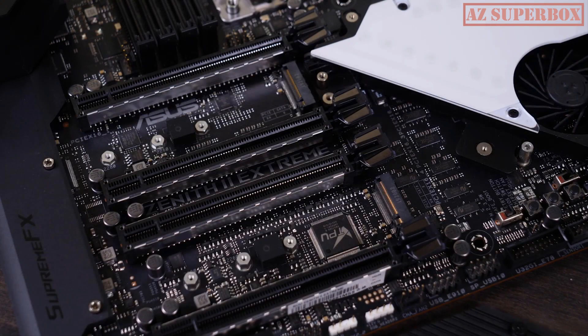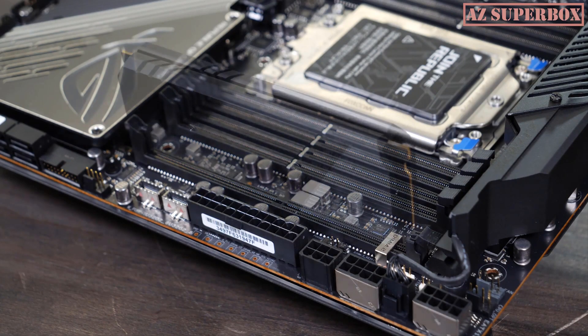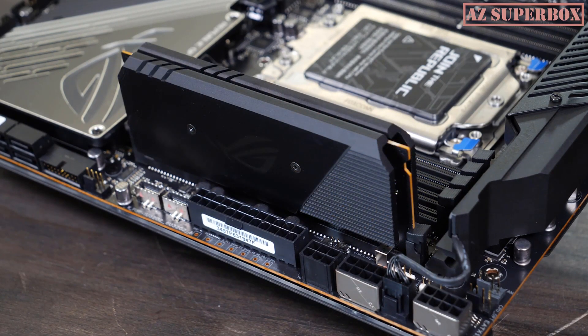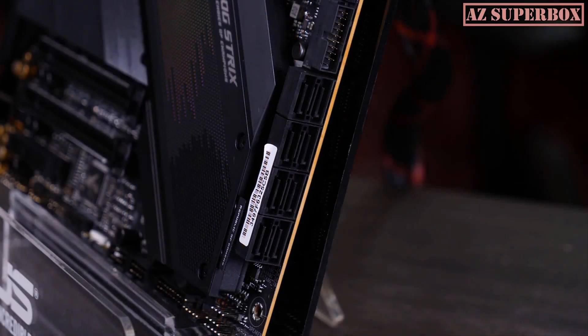All ASUS TRX40 motherboards come with three M.2 slots, and the Xtreme can be augmented further with an additional two via the DIMM.2 add-in card. All boards also have eight SATA ports, allowing for plenty of hard drive space.